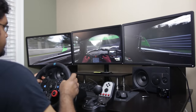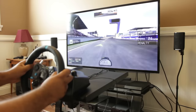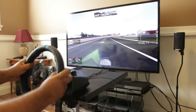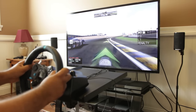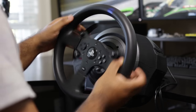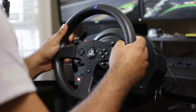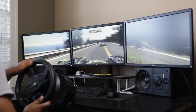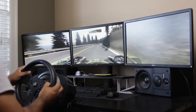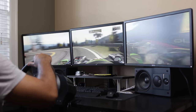Both these steering wheels come with excellent force feedback systems. The G29 has a dual force feedback motor system, very similar to what we had on the G27 for a number of years. The T300RS uses belt-driven force feedback with a brushless motor, delivering smooth and seamless force feedback that's ultra responsive and fairly realistic. Both have hall effect sensors, so they're pretty good in terms of positional reliability and tracking over a long period of time.